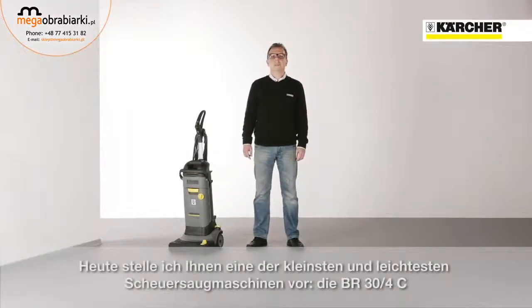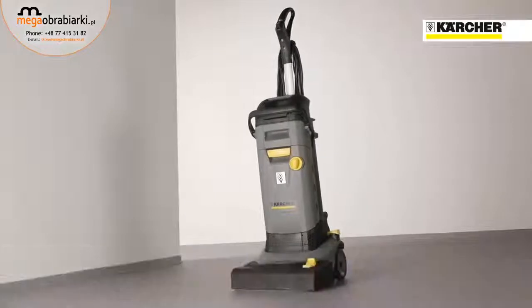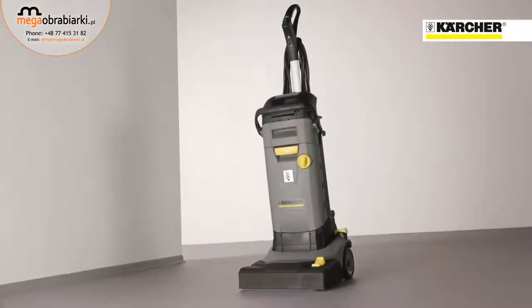Hello, I'm Wolfram Kalenius and I'm Product Manager at Kulture. Today I want to present you one of the smallest and most lightweight gravel dryers, the BR34.